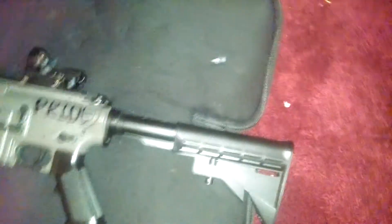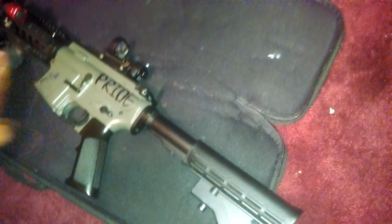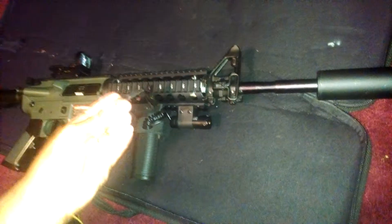I don't run any attachments on it — not even the PEQ box that some of you may have seen on my G36, the CIA one, that I used to rock because I was too lazy to take the handguard off. I do plan on running a PEQ box because mine is broken at the moment. I plan to get another one and running it right here.